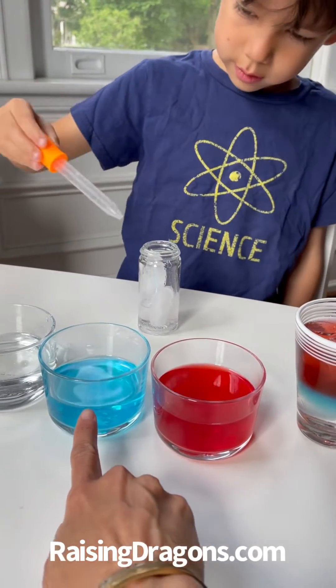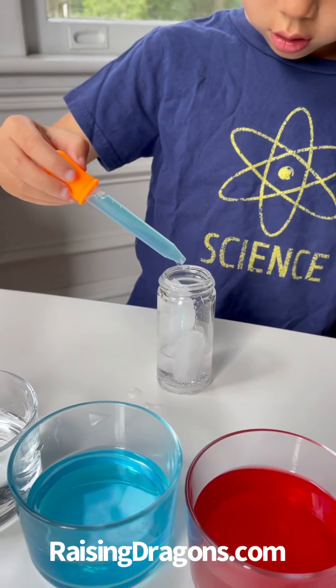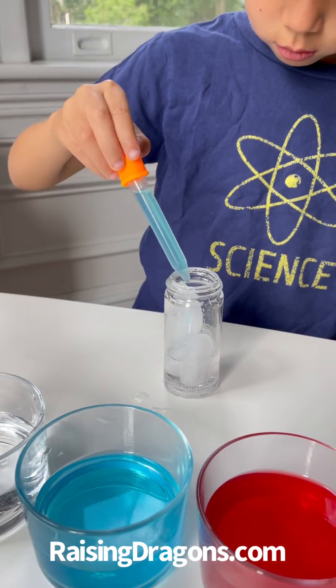So we just put some ice in the glass. Okay, that's good. Now why don't you put the blue. When you put the next color in, have it go over the ice. Put it on top of the ice so it kind of trickles in.